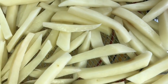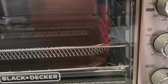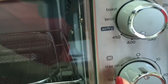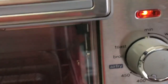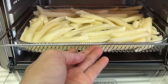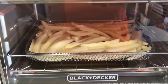Before we put in our french fries, we have to preheat the oven first. First thing you need to do is turn it on. We are going to set it to 400 degrees Fahrenheit and then put this on Stay On. You can see the red light is on, indicating it's already on. We are going to place the fries on the lowest rack and then close it.